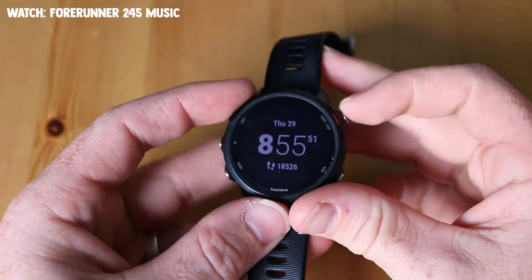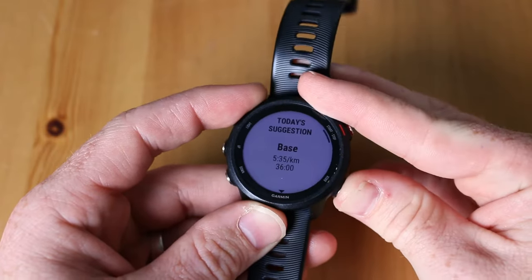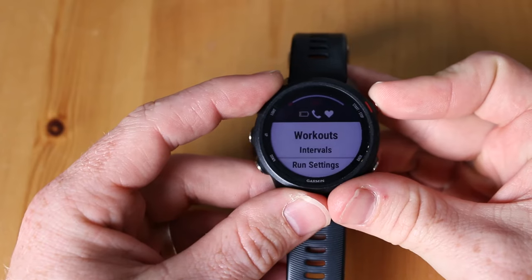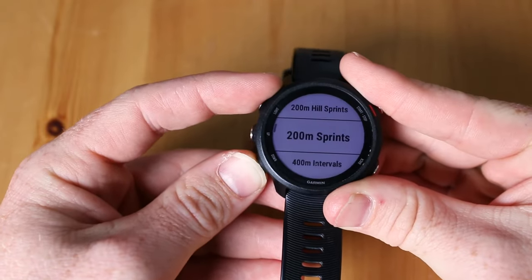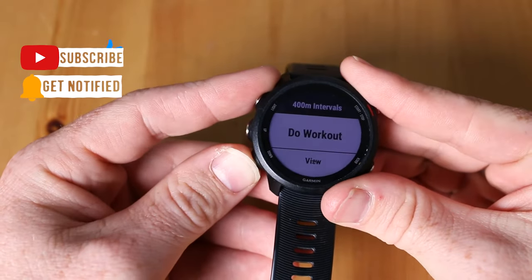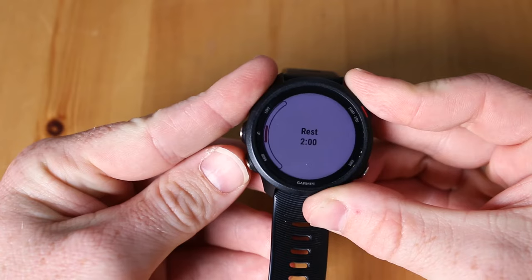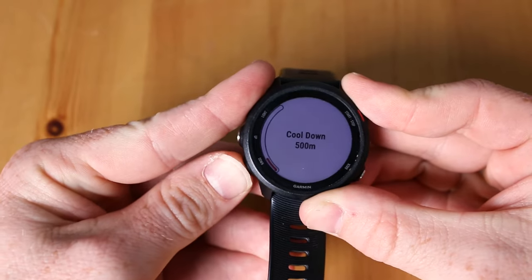On the watch, go top right to the run portion of your device and open up a run. Get rid of the suggestion and your run screen will pop up. Click the up arrow — the middle button on the left — to go to options, then click top right for workouts. Scroll down and find the 400 meter intervals workout we just saved. You can view it to check: warmup is 500 meters, run is 400 meters, rest is two minutes, repeat steps two to three eight times, and cool down 500 meters. Then click do workout at the top right, confirm, start the timer and you're off.